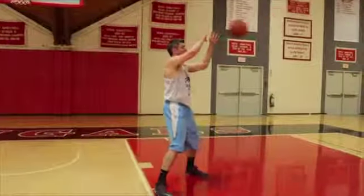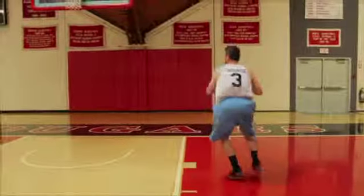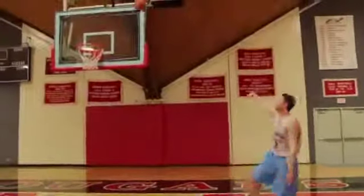perform a ball fake to the middle. Then, pivot on your outside foot so that you're facing the basket. Once you're square to the basket, take the shot.